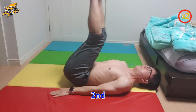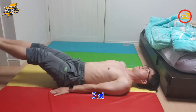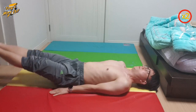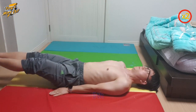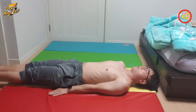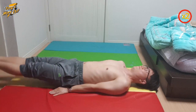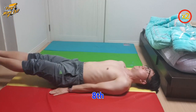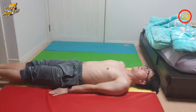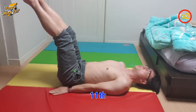I think I got stronger after I did leg raise holding. Flat leg raise is very easy.